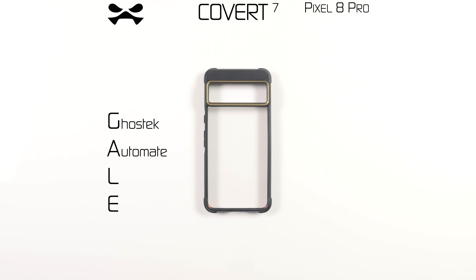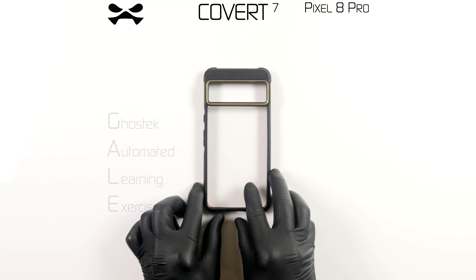Operational support activated. Greetings agent, I am your assistant Gail. You have received your Covert 7 device case by Ghost Tech. Let's begin.